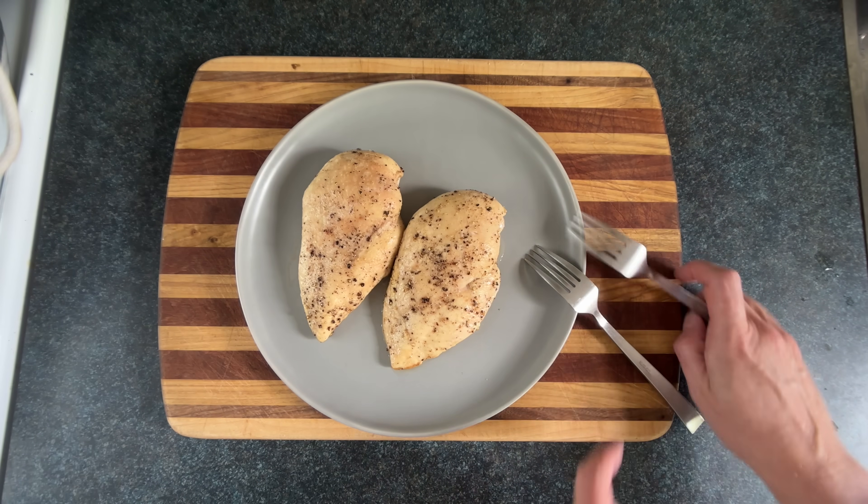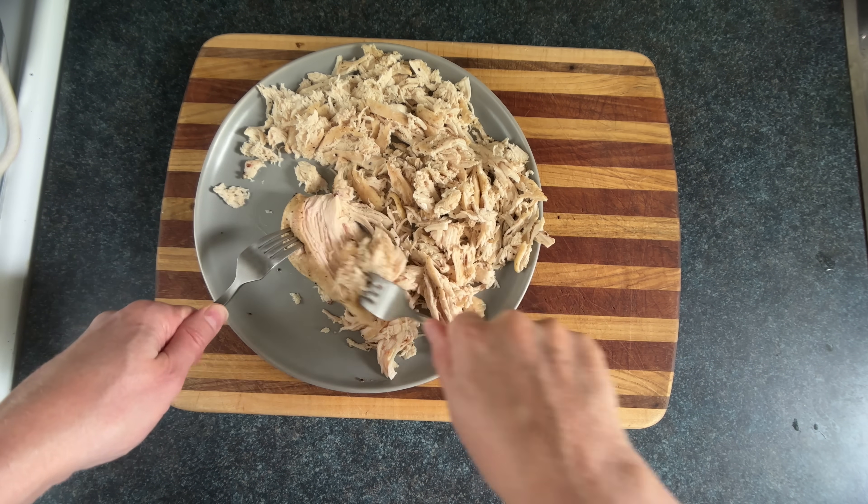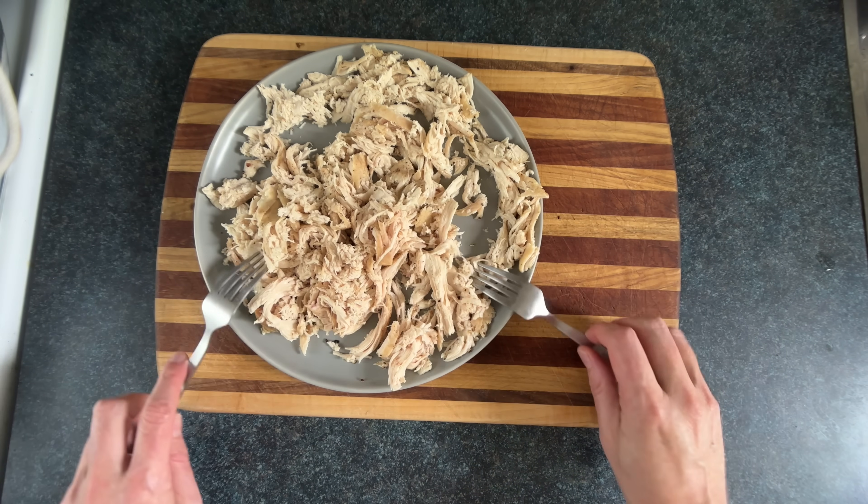Now that that's cool enough not to melt my forks, I'll start shredding it, exposing as much surface area as possible.